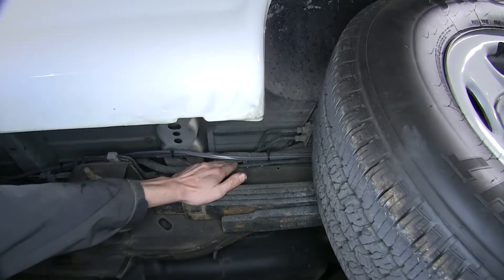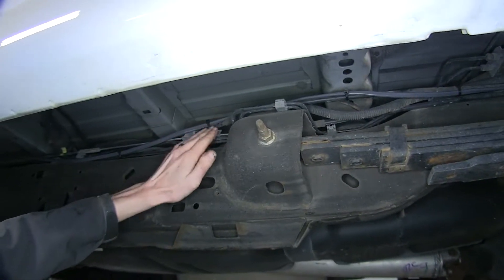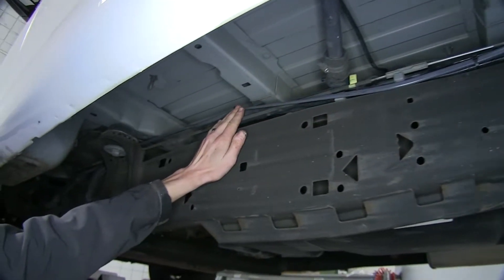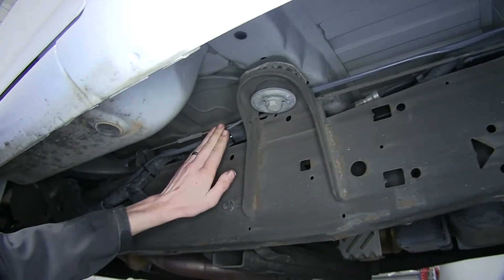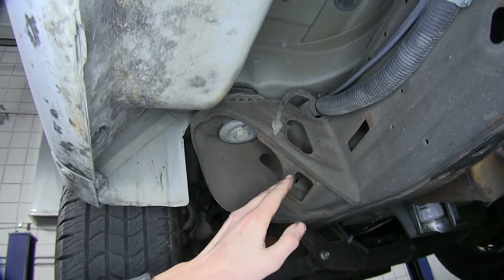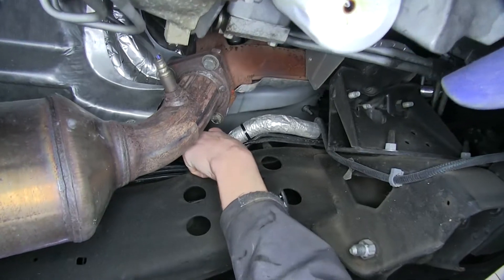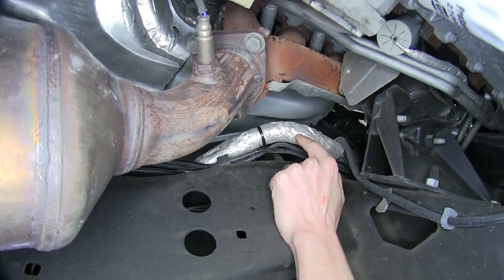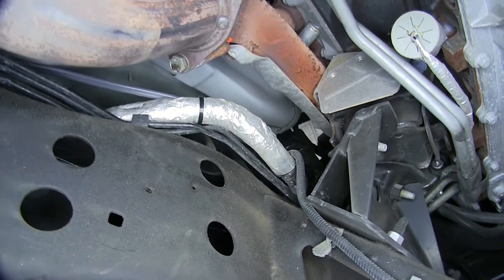The duplex wire follows the parking brake cables and the wiring harness, zip tied every few inches, working our way front on top of the frame. It went behind the body mount, continued following our wiring harness. The wiring harness then comes back on the inside of the frame. We kept the wire as far away from the exhaust as possible, placing it on the inside edge of the wiring harness which has some protective heat shielding on it, and continued following it up into our engine bay.